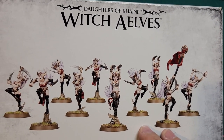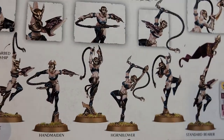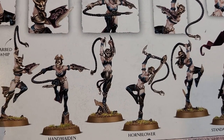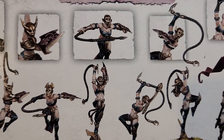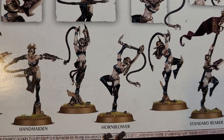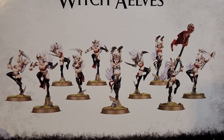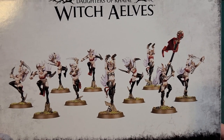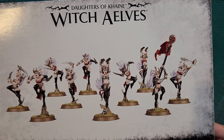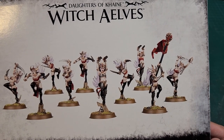If a Witch Elf has one Sianza knife that's 2 attacks, but dual-wielding gives 3 attacks. The Sisters of Slaughter have whips and shields — the whips have 2 attacks, and there's also a sacrificial knife with 1 attack. The shields are called bladed bucklers and add 1 to the saving throw, so instead of a 6+ save they get a 5+ save.